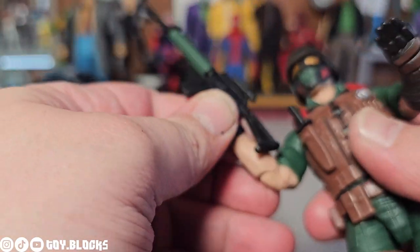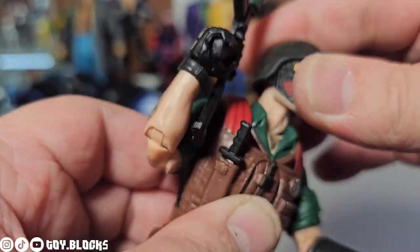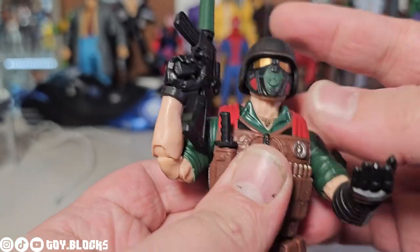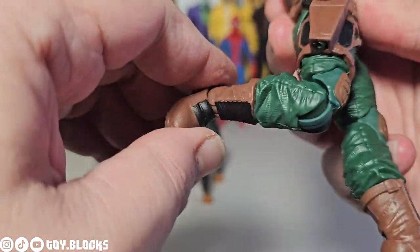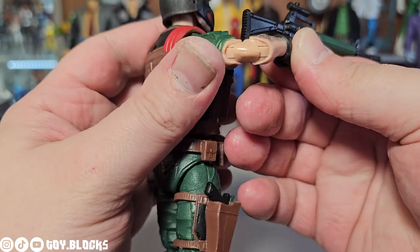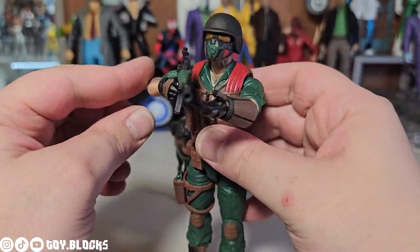Mutt's articulation is what's expected from a standard GI Joe Classified figure. The vest pretty much hinders all upper body movement, but you could always cut it off if you didn't like it. He can hold his guns well, but I do wish the trigger-finger hands swiveled in and out, because with a rifle the in-and-out swivel lets you get him looking down the sights perfectly. The up-and-down hinge feels more suited to pistols.